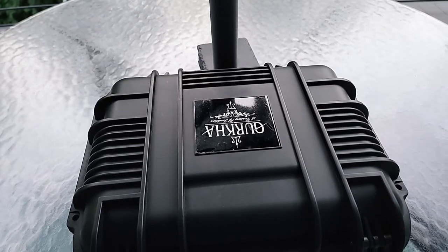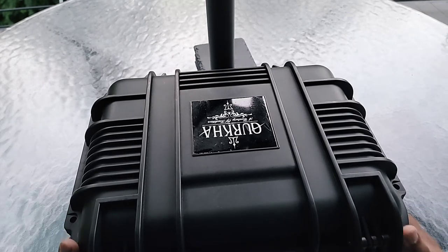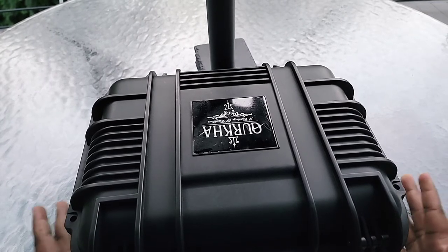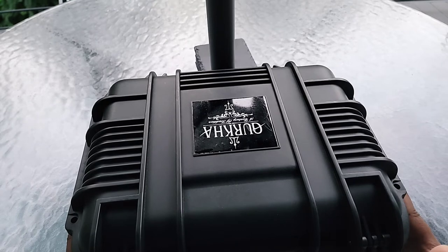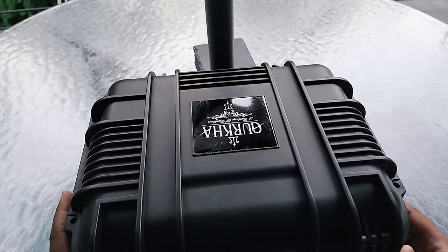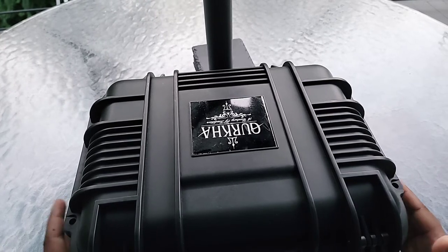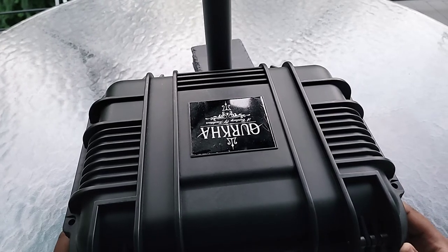Good morning guys. Today we're going to talk about this beautiful case here. This is the Gurkha Sniper Edition and it comes in a beautiful Pelican case. We're going to go ahead and take a look at this thing and see what you get for the money.